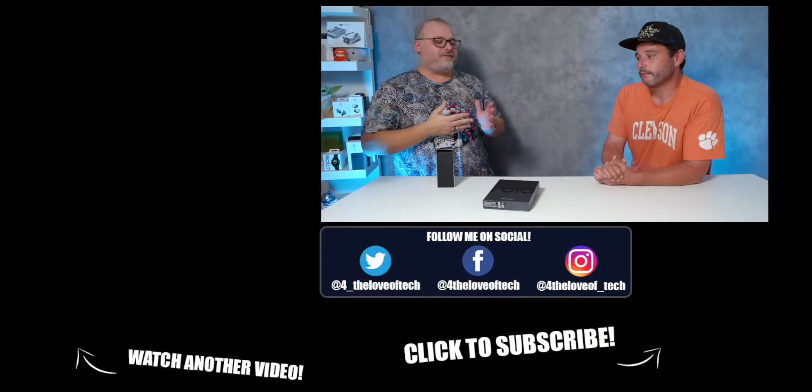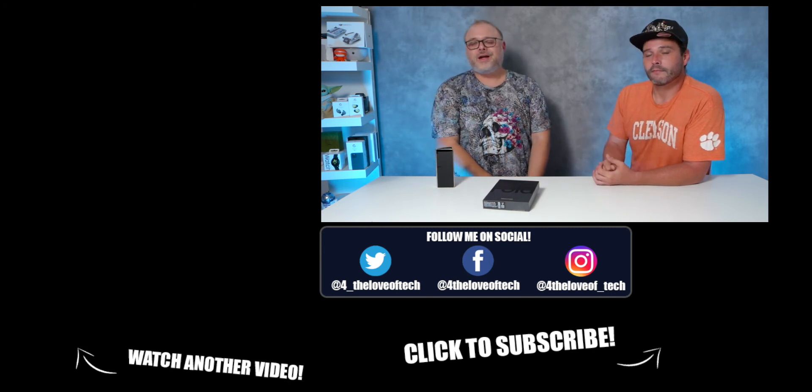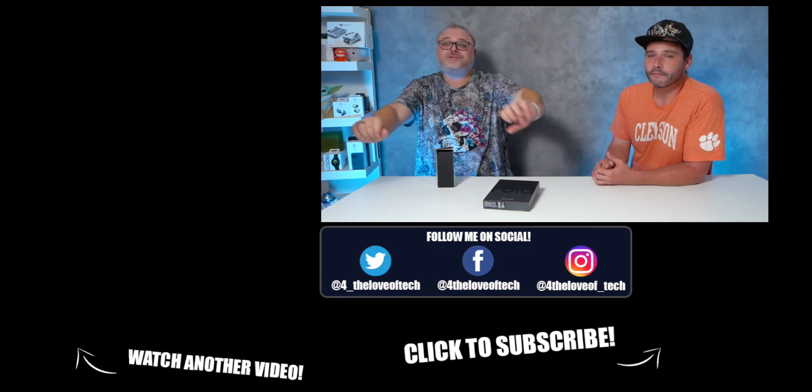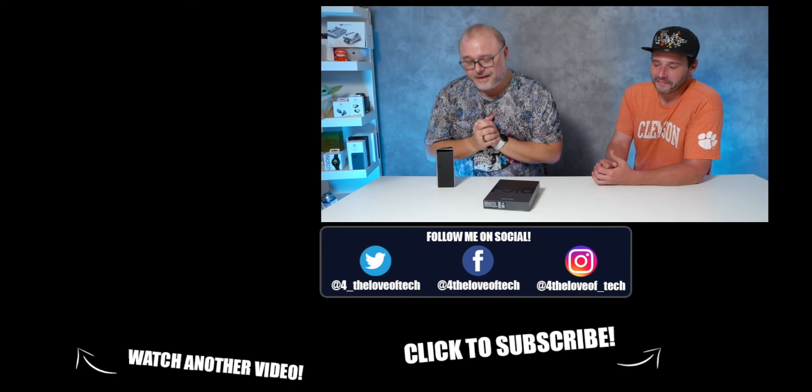If you like this video and want to see more, like, comment, subscribe. Don't forget to give us a thumbs up. If you liked the video, give us two thumbs up. Until next time — for the love of tech. Namaste. Bye.